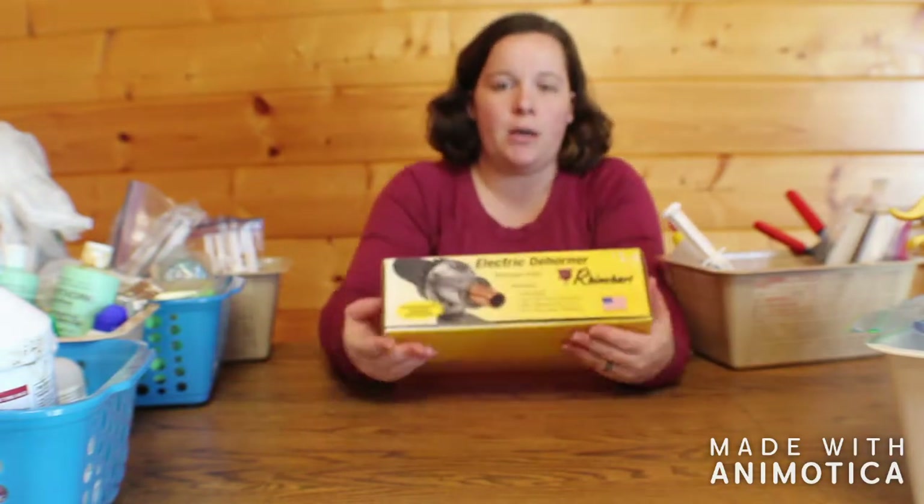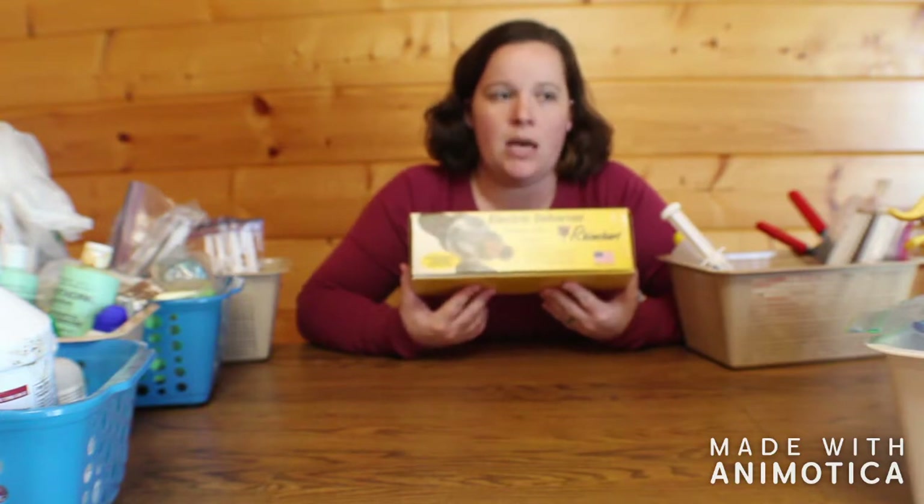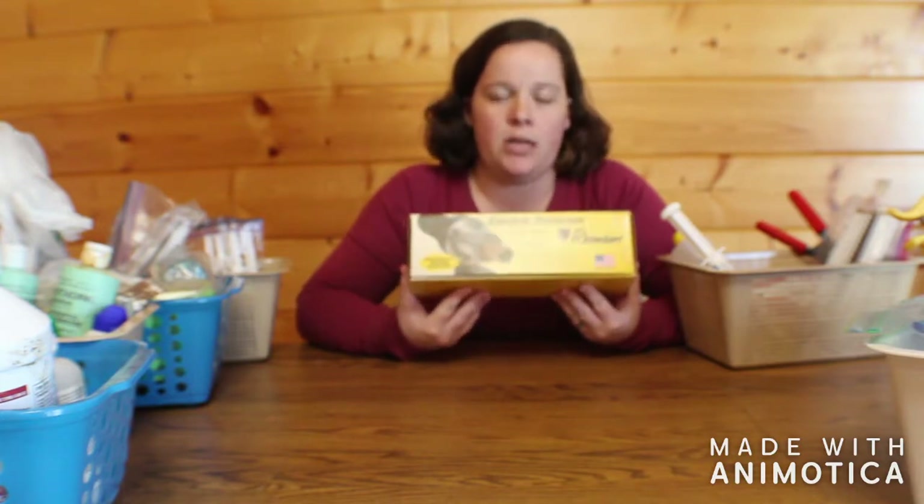Last but not least in the box: we do not dehorn any of our own baby goats; however, we do have to dehorn any of the Boer goats that are going for 4-H.